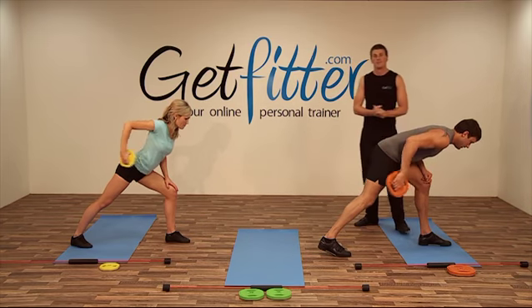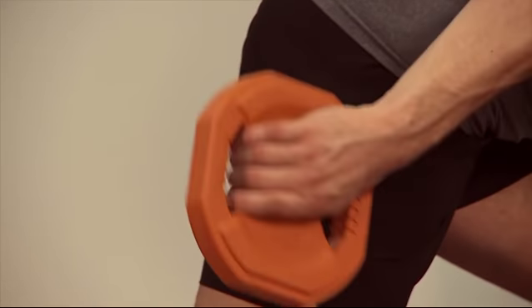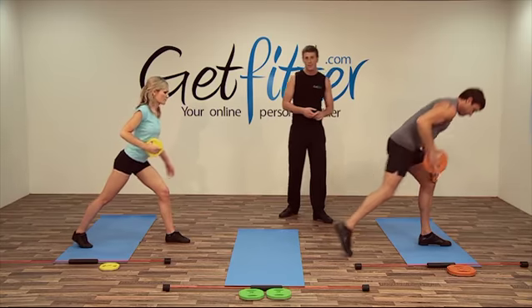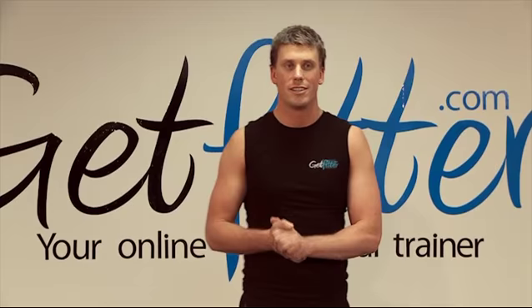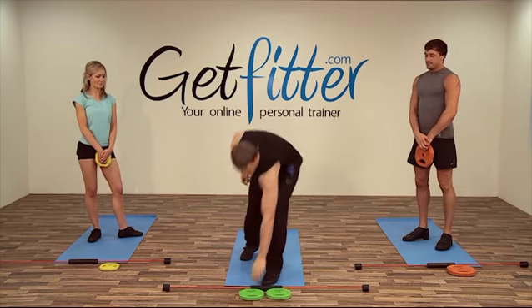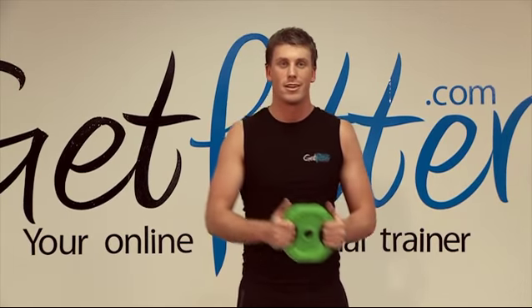A few more reps guys. Okay, fantastic. That's one circuit down. So we're just going to go back to the first exercise — if you'd like to grab the weight plate and we're going to go back to the lunge with rotation.